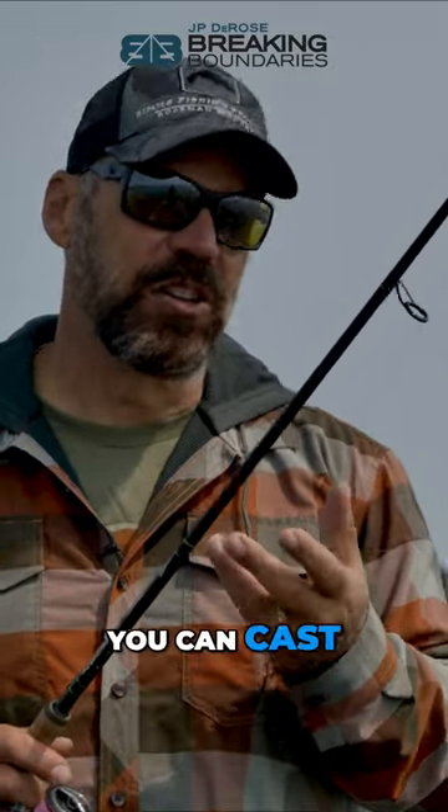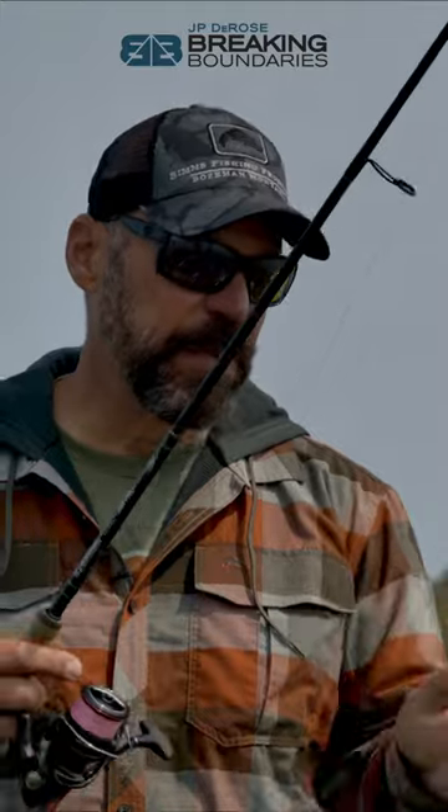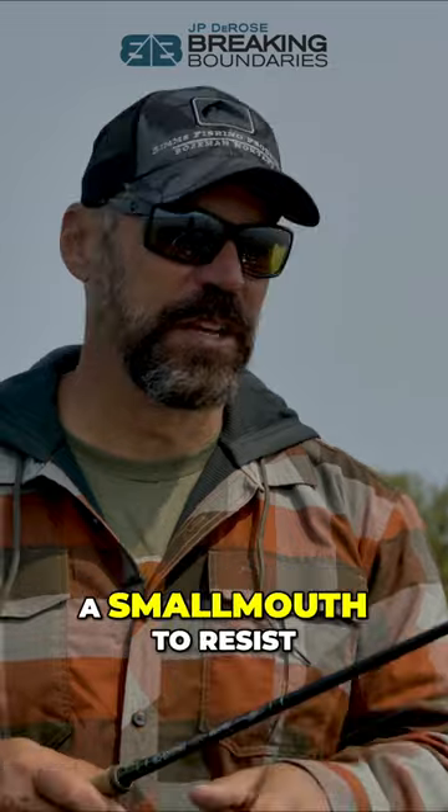It gives you that bait that you can cast a long way. I'm using 5lb Power Pro with a 12lb FC leader. But it also gives you that slow rate of fall that is almost impossible for a smallmouth to resist.